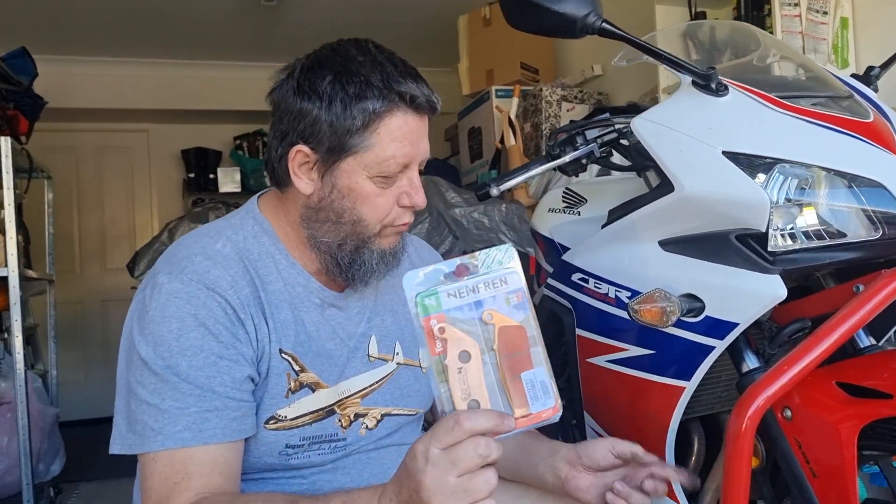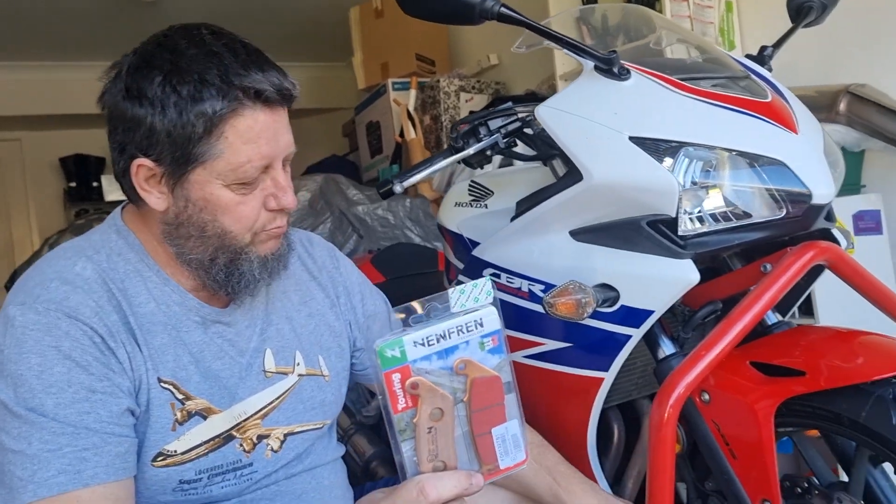Hello YouTube. Today we're going to be changing the front brake pads on this 2014 CBR500R, and it's an ABS model too. It's probably going to be the same from 2013 to about 2021 when they went to dual discs in the front. But even that, you're still going to set it up the same way — you can just do it on the other side as well.